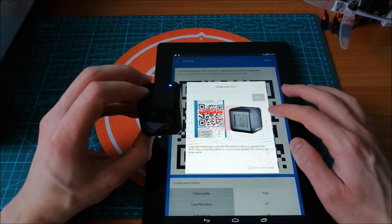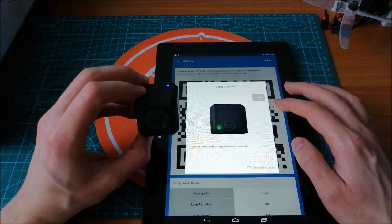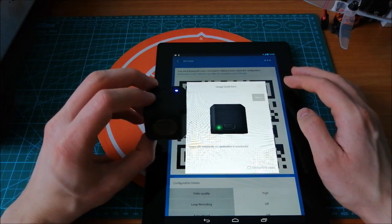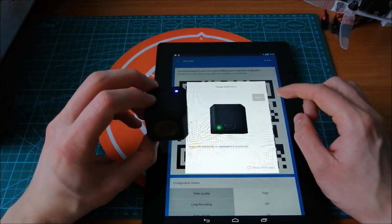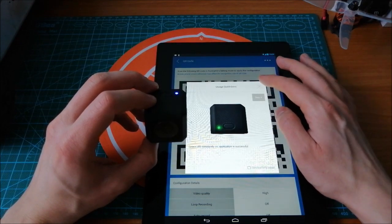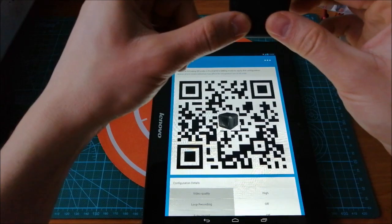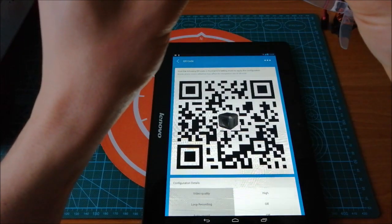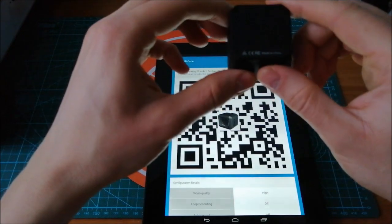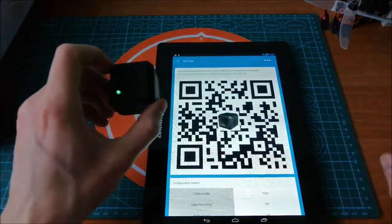Now we should scan the QR code that includes the information about the new settings. When the code is scanned successfully, it will change the color from blue to green. As you can see, everything is okay and the new settings have been uploaded to the camera.